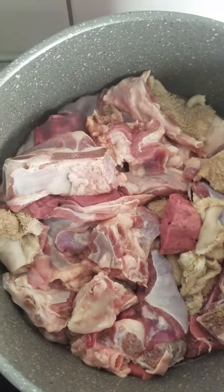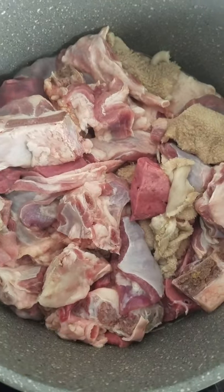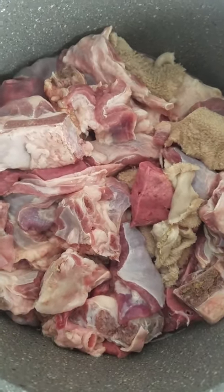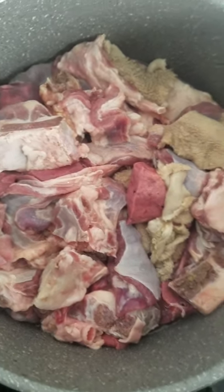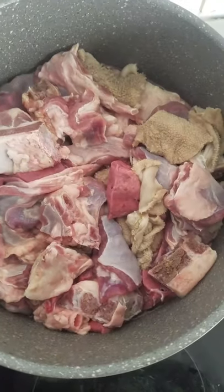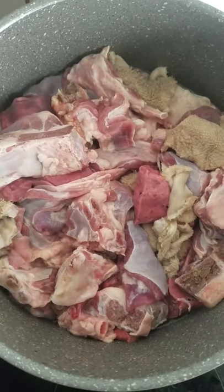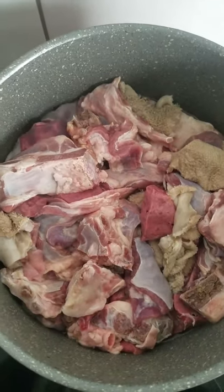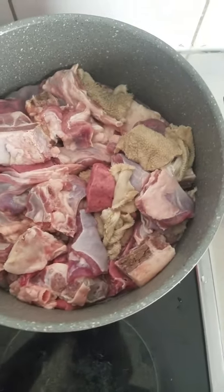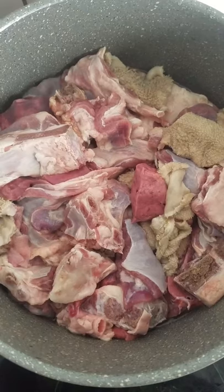Hello my beautiful people, good morning, good afternoon, good evening! Today I'm going to make banga and bitter leaf soup. Welcome back to my YouTube channel. If you are new, please do not forget to like, subscribe, and comment. Thank you to my old subscribers — you guys are so amazing, I love you all, thank you so much and God bless you.